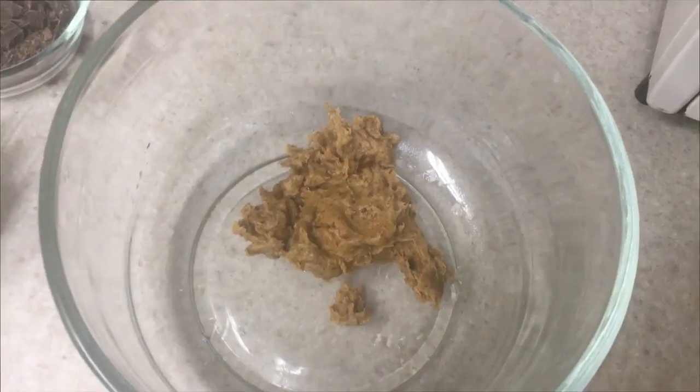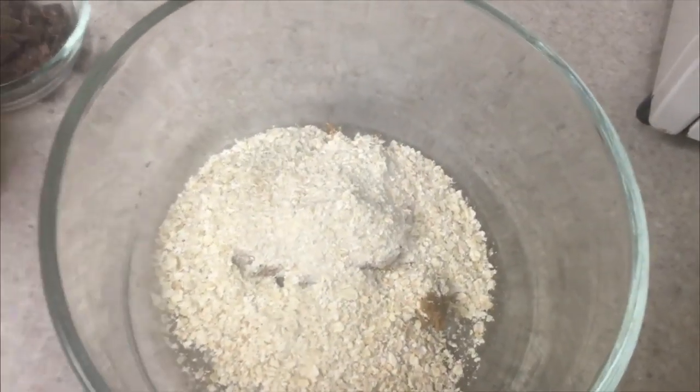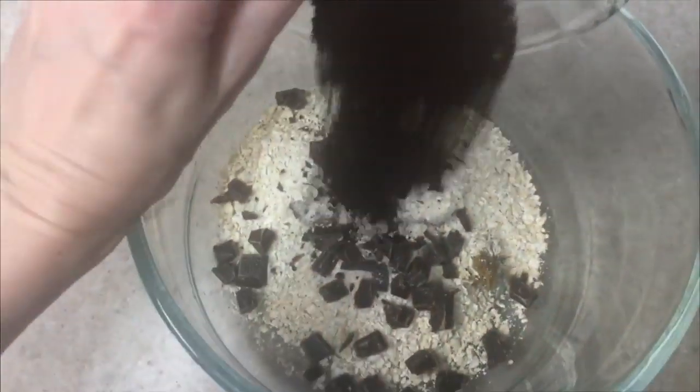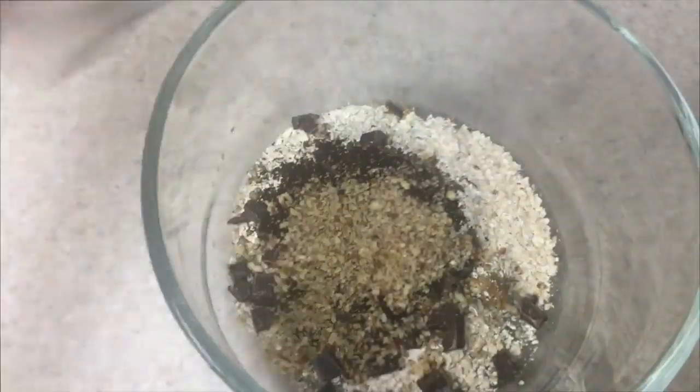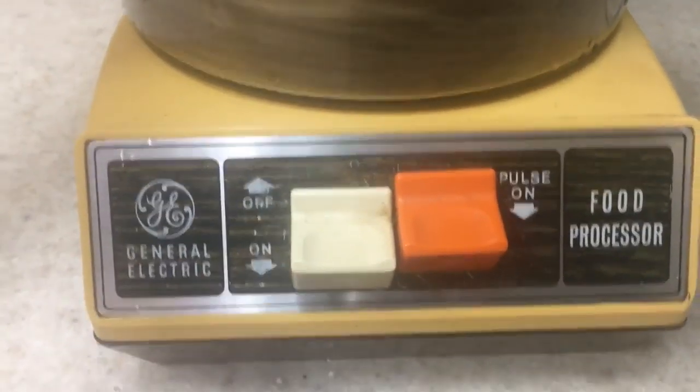We're going to be blending those dates until a paste is formed. Then I'm just going to be mixing the whole thing — my oats, my chocolate, my coffee, and my nuts — in my food processor. How cute is this one, guys? It's my mom's from back in the day, really old school, and I love it. It still works, which is kind of awesome.